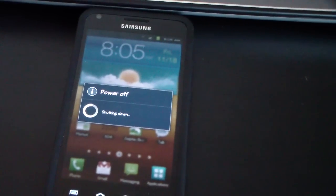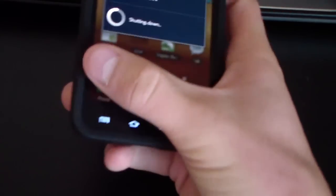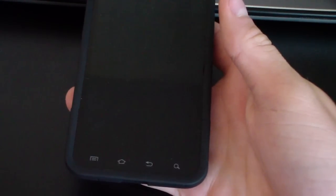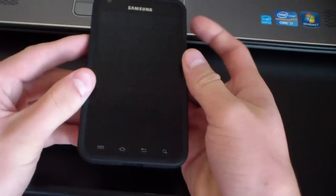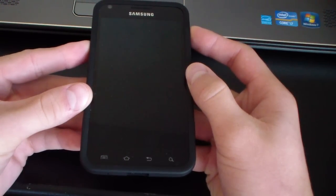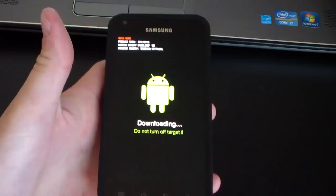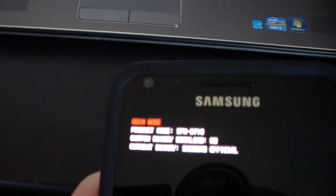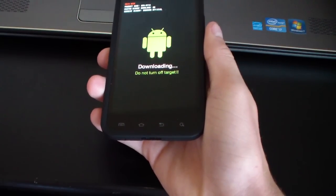Go ahead and power off your Epic Touch. You need to power it off so you can get into Odin mode. Once it's powered off, press and hold Volume Down and the Power button at the same time to enter Odin mode. Keep them held down until it boots into Odin mode. Hit Volume Up to continue when prompted. Now you're in Odin mode — it says 'Downloading' on the screen.